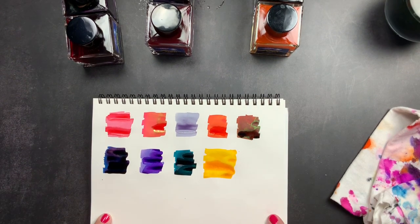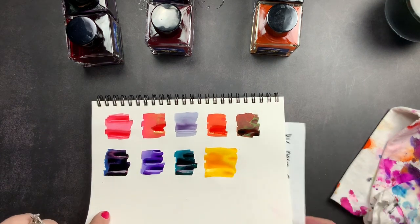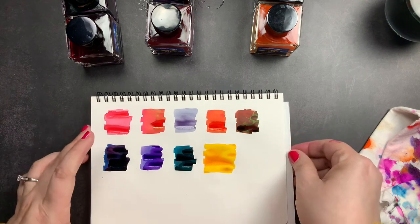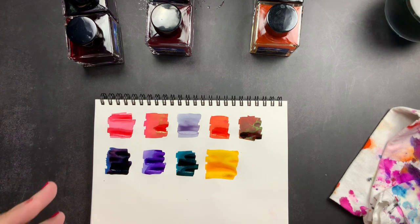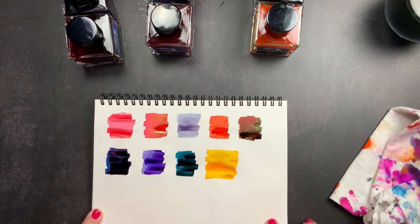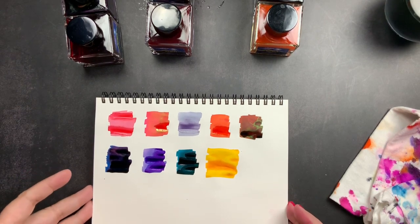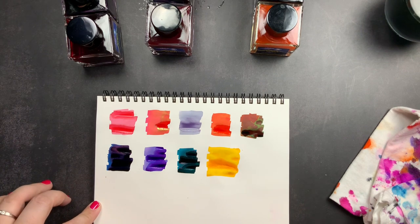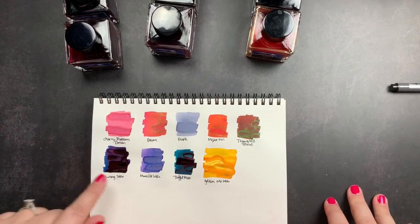I really like swatching on this Cosmo Air Light paper, but in my last unboxing I also swatched on Tomoe River paper and onion skin paper, so definitely check that video to see the color differences across those three papers. I'll add little labels so we know which color is which, and then we'll meet right back here.